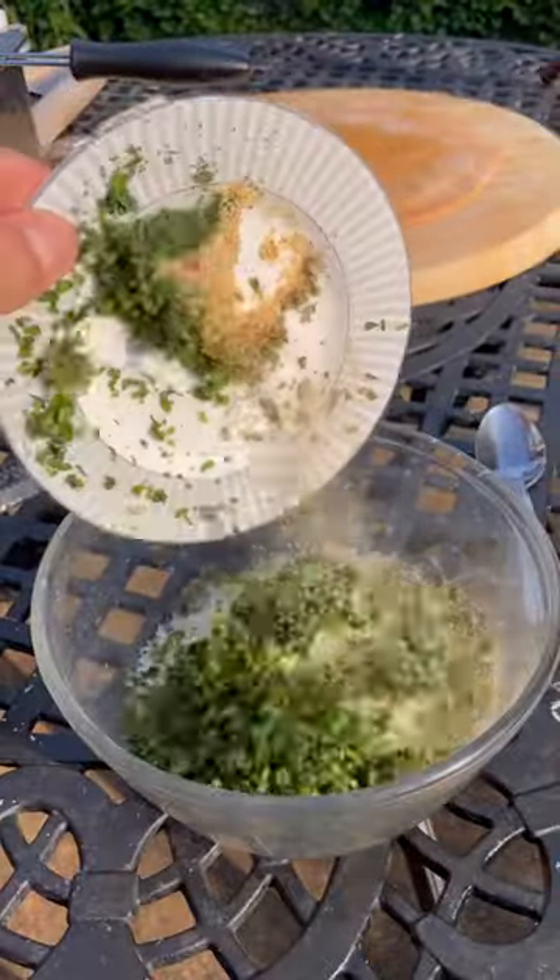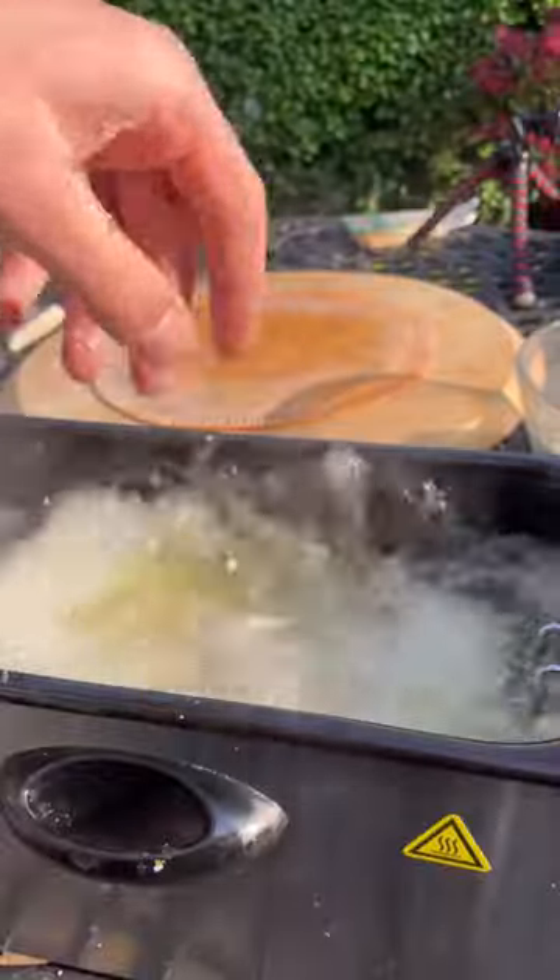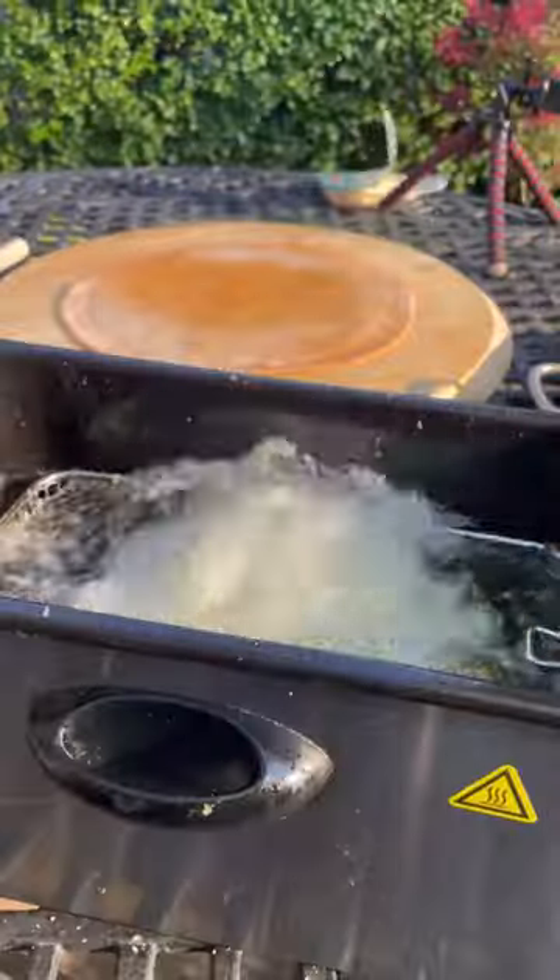I also made a cheesy, herby dry mix to coat my chicken in like this, and I'll get some deep fried till nice, and then I'll fry my courgette fries for a while.